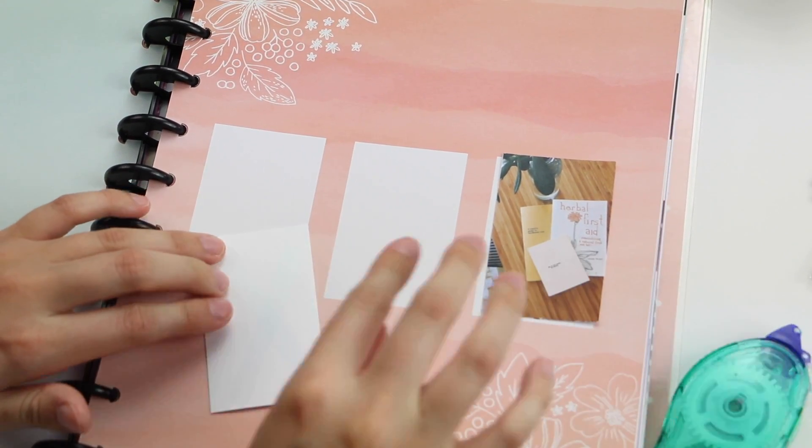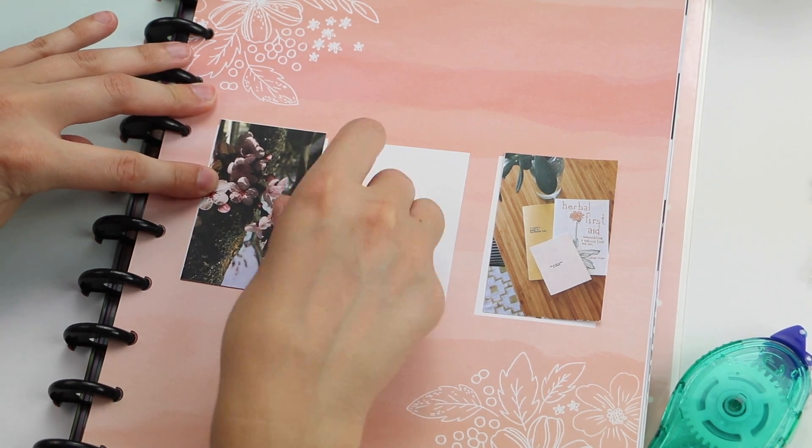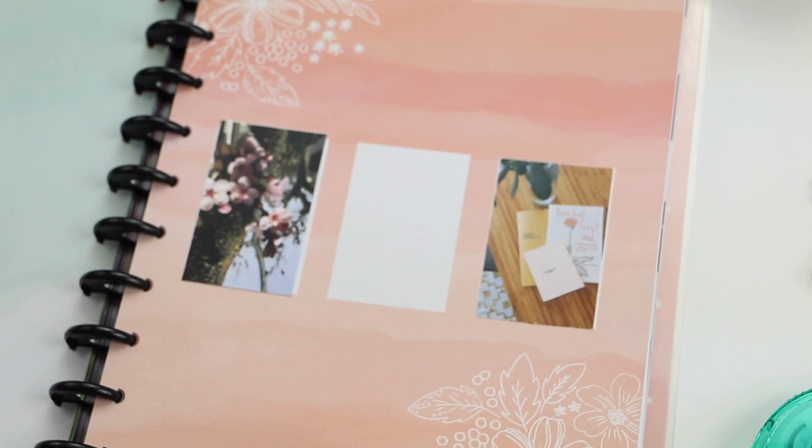I'm definitely not ready for summer to end just yet. I picked out one of my favorite clothes and used two pictures from July to create this really easy, simple, but memorable spread.